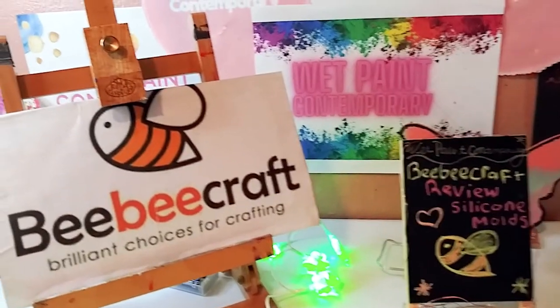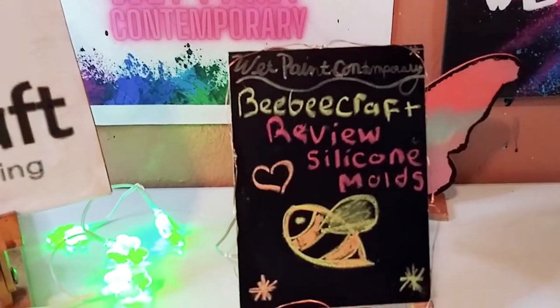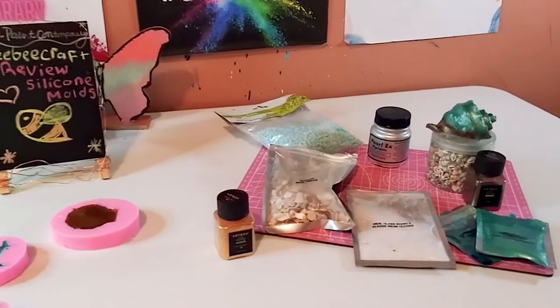Hey guys, welcome back to my channel. It's Marisa. In today's video, I'm going to be reviewing some beautiful beach themed and sea creature silicone molds from BB Craft. So let's get started.